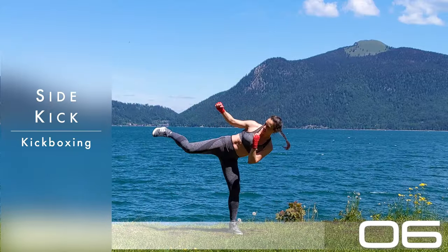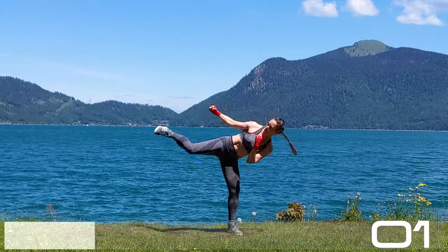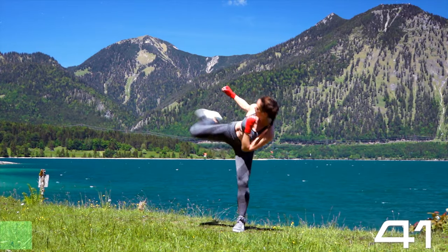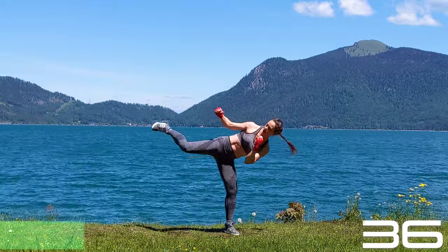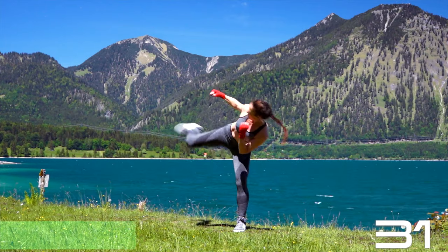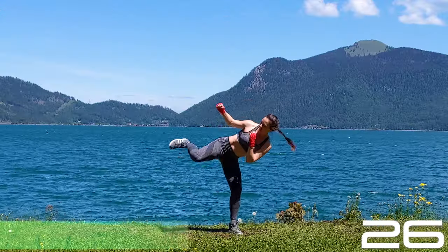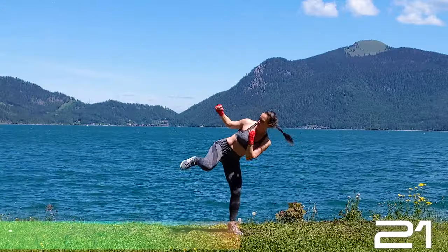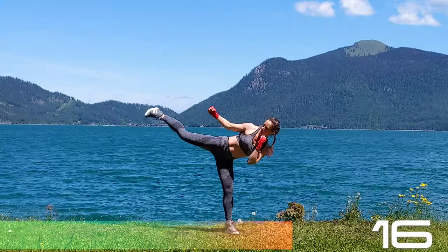Let's get those legs warmed up — side kick. Lean over to the left side, left leg extending. Stomp kick to your right — stomp kick means you first bring the knee up, then stomp kick the leg out with a flex, and bring it in as quickly as possible. Your upper body is leaning towards the left side while you're kicking towards the right. Make sure not to lock the knee — pull the leg back before you fully extend.